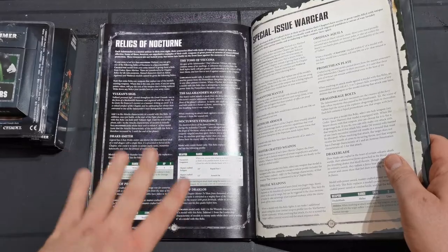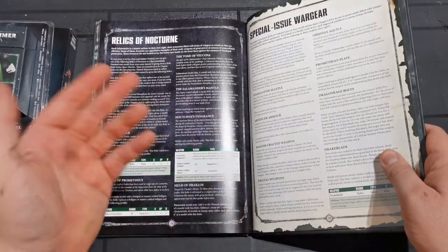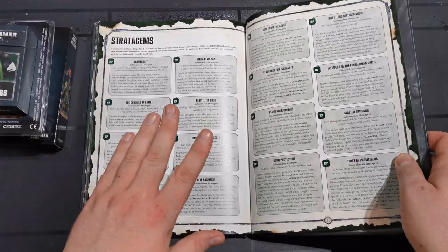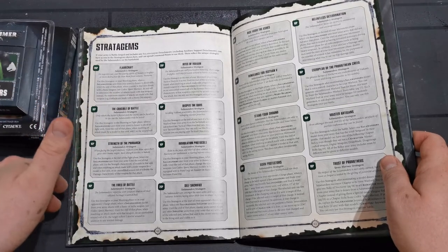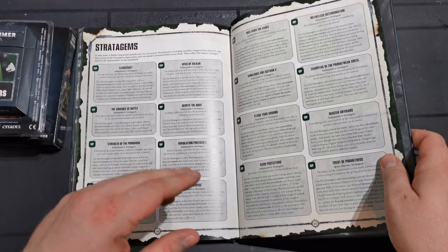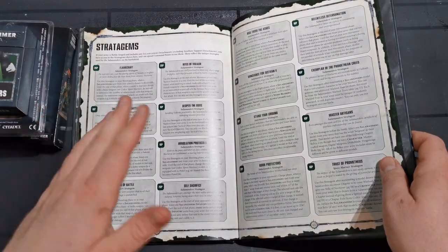I love the relics - there are a lot of awesome relics in there, and a few that I'm a bit 'why would I ever really take it.' Special issue wargear has some awesome things with nice names: Dragonfire Bolts, Promethean Obsidian Aquila, Dark Drac Blade. They've taken some time to really go through things. The stratagems section - I am not good enough really to go through all this. There are like four or five stratagems that will cost several command points on aggressors but will make them amazing - so many shots, so many wounds, mortal wounds, all sorts of things.